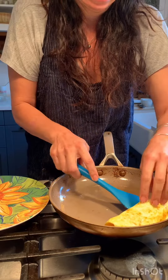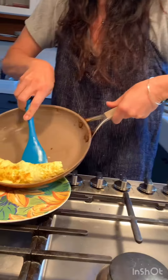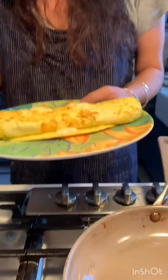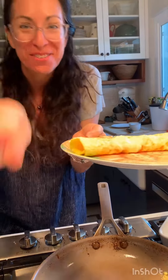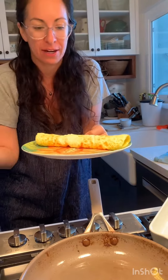I think I did it! You guys, look at that — a rolled cheese omelet. I think you can do it too. Just try it. What's the worst thing? You just end up with scrambled eggs.